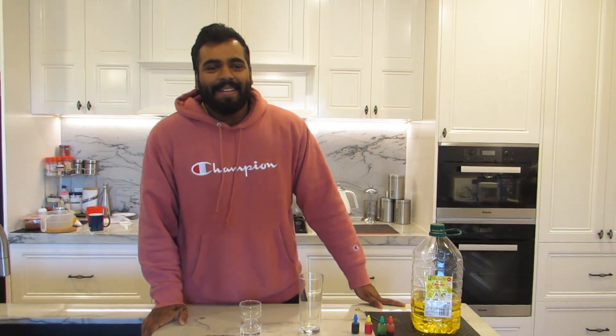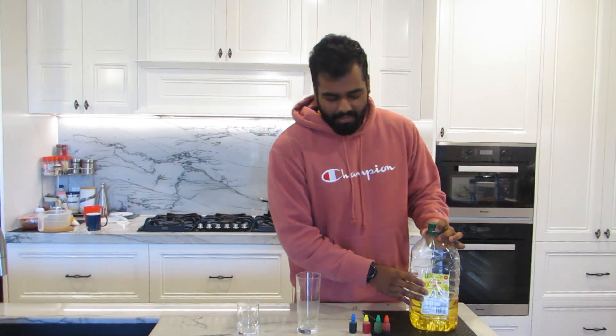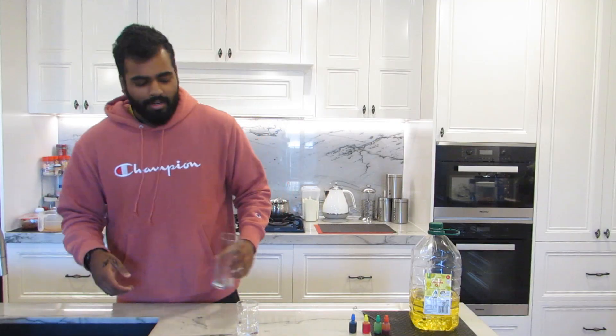Hey guys, welcome back to my kitchen! I thought I'd bring you guys another science experiment — a really easy one. We're going to be doing some fireworks in a glass. This stuff is really easy. All you need is some oil (any oil, it doesn't really matter — I'm using canola oil), some food coloring, two little glasses, and some water. So obviously the first thing you do is you fill up the water.